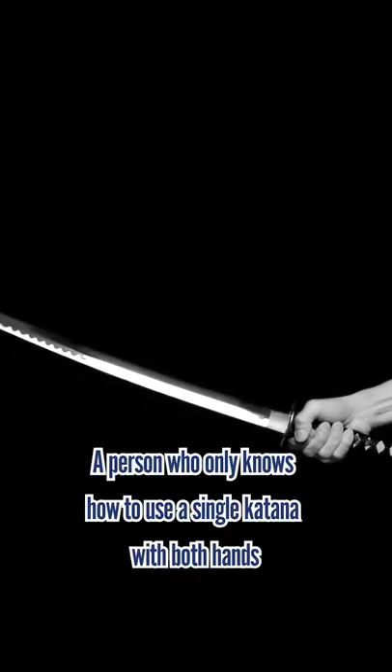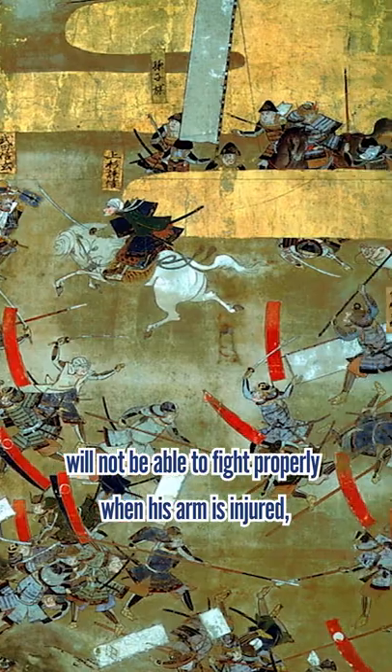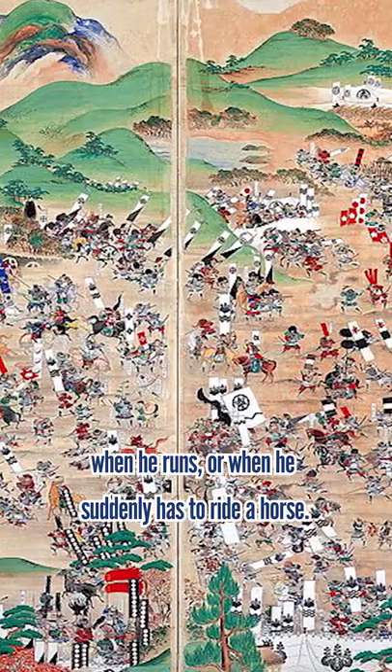A person who only knows how to use a single katana with both hands will not be able to fight properly when his arm is injured, when he runs, or when he suddenly has to ride a horse.